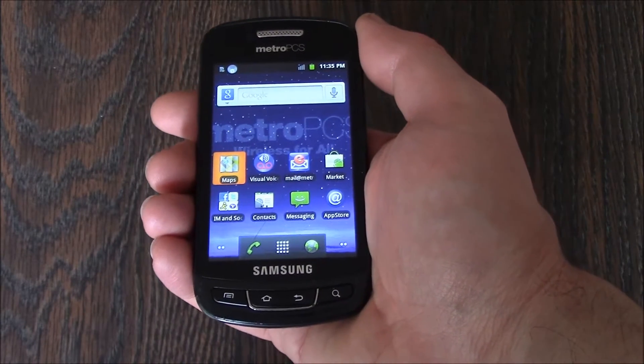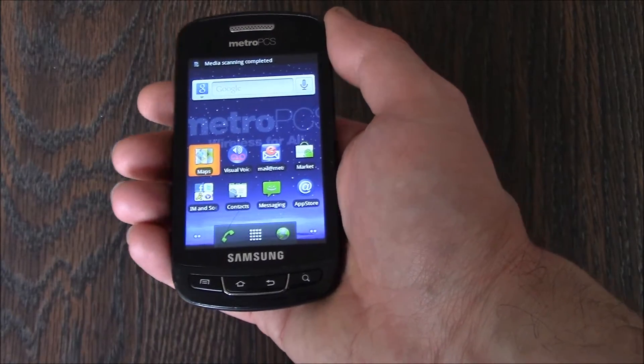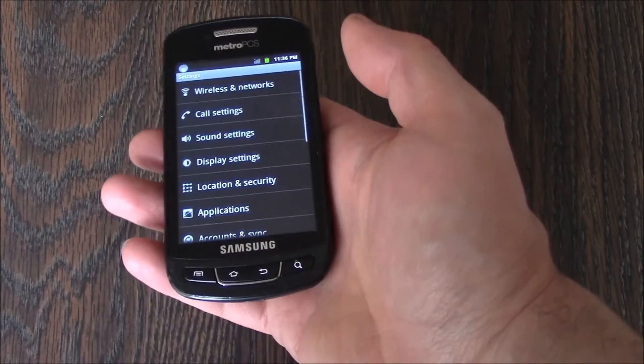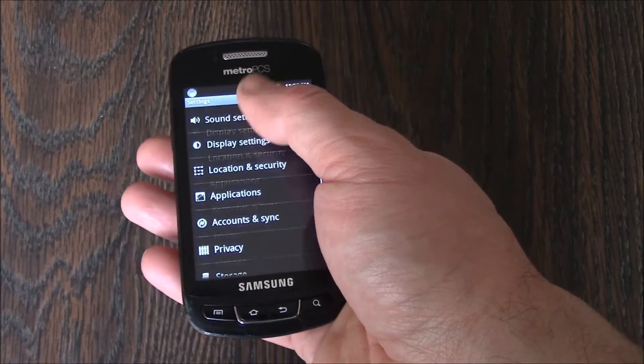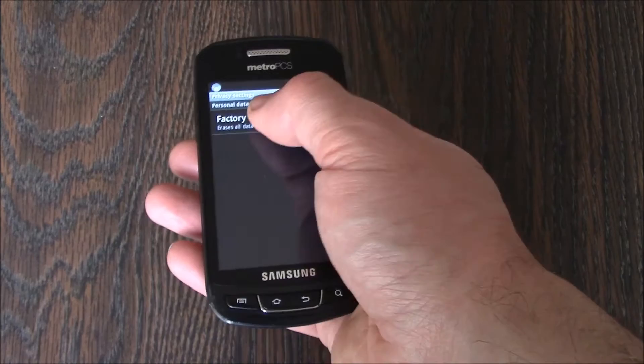In this tutorial, I'm going to show you how to restore a Samsung Admire smartphone to factory settings. Go to Settings, Privacy, Factory Data Reset.